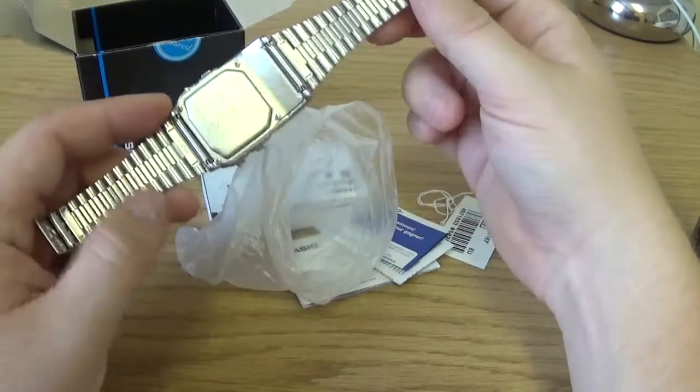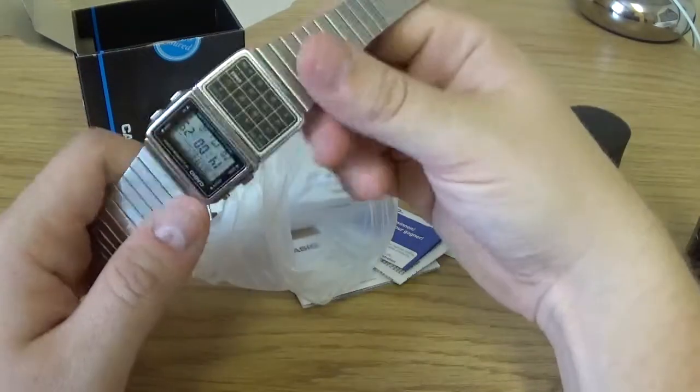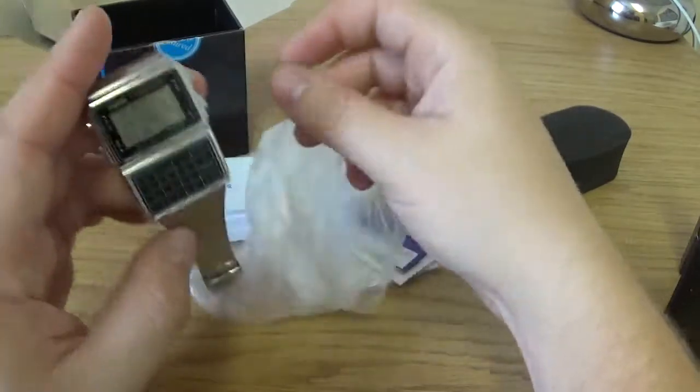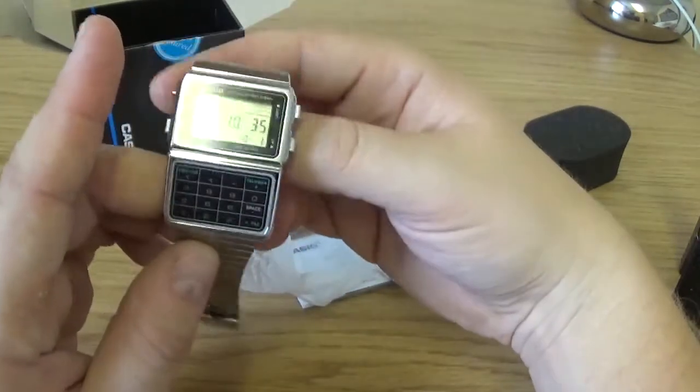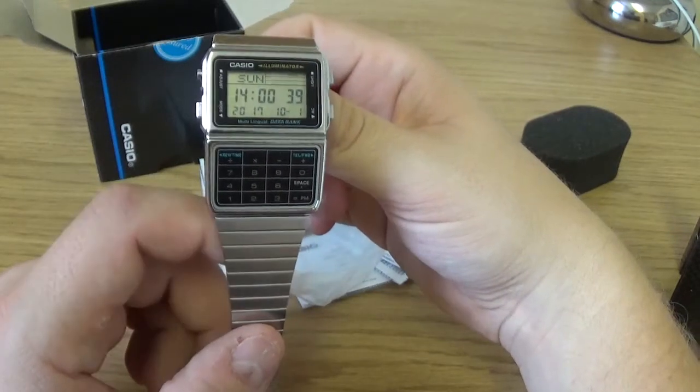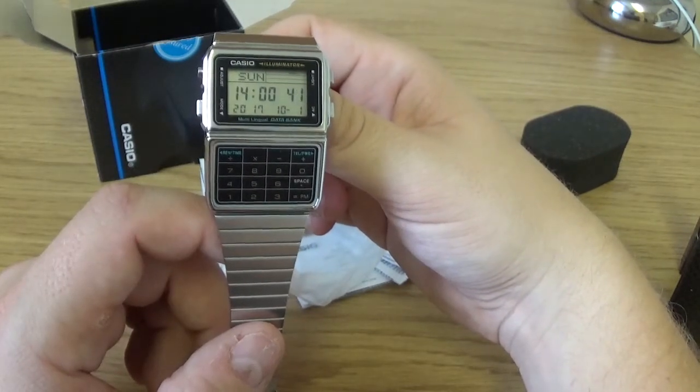I think this watch retails around £60–£65, however there are always deals on it. Mine was £29.99 from Argos here in the UK — for those who don't know, Argos is a kind of department store.